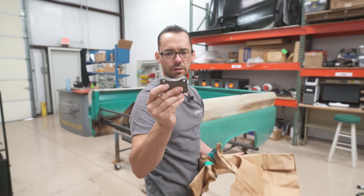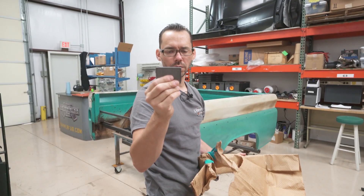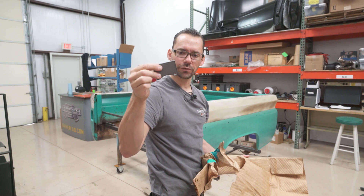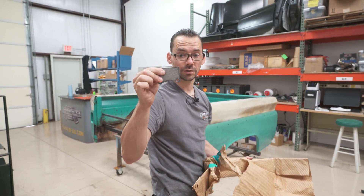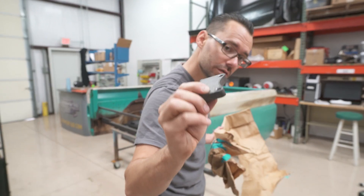These are my exhaust hanger brackets. These will get welded to the bumper, and then bolts go through them to mount the exhaust tips rigid to the bumper. It's laser cut half-inch thick steel.